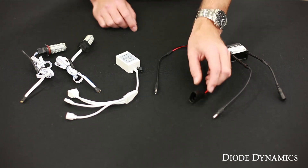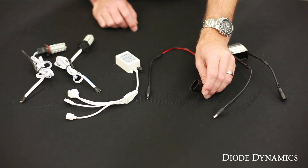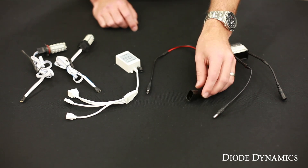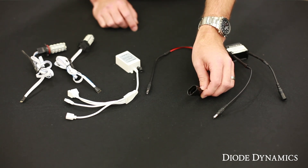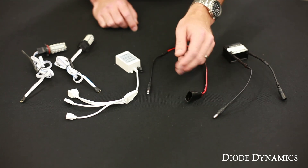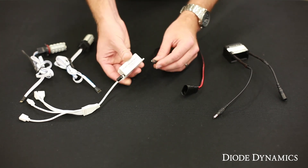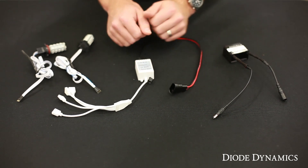The way this wires up is: first we have our signal wire, and this will plug into your factory bulb socket. This is included based on the size for your vehicle, so this will be a direct fit where you unplug the factory bulb. This only needs to be plugged in on one side to get power — just leave the other side hanging. From there you have your DC connector, which will plug into any of our Diode Dynamics RGB controllers.